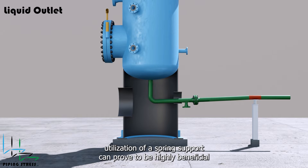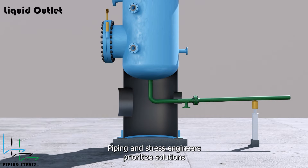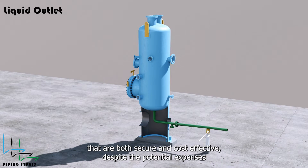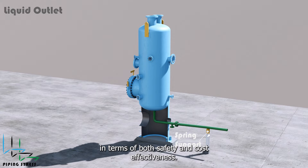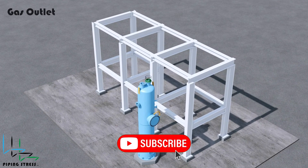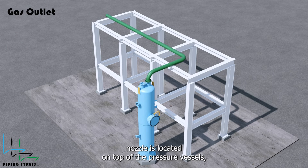Furthermore, the utilization of a spring support can prove to be highly beneficial in addressing these concerns. When making decisions, piping and stress engineers prioritize solutions that are both secure and cost-effective. Despite the potential expenses associated with additional pipes, fittings, or spring supports, a comprehensive study is essential to identify the most optimal solution in terms of both safety and cost. The gas outlet nozzle is located on top of the pressure vessel.